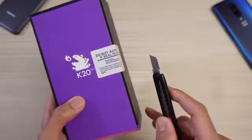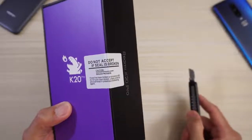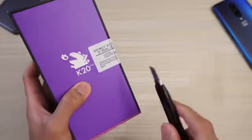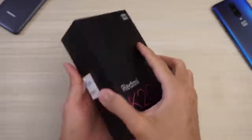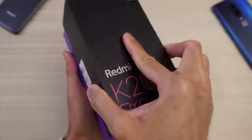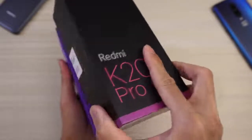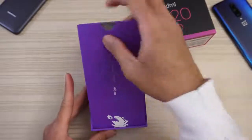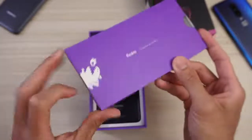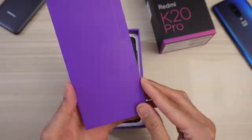Let's go ahead and make an incision. It says here: do not accept if seal is broken. Well, I'm about to break it — bada bing bada boom. K20 Pro. And then, Redmi, designed by Xiaomi, as you can see. Little dinosaur there. Pretty cool.